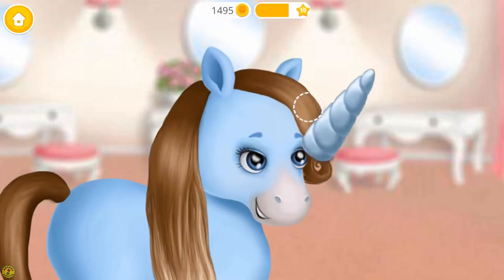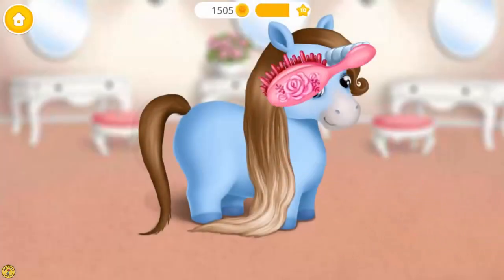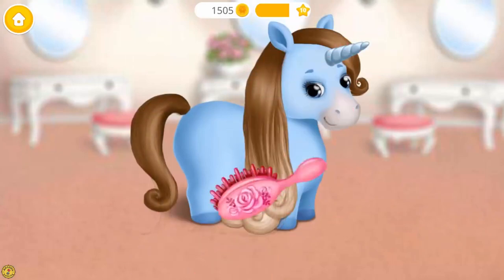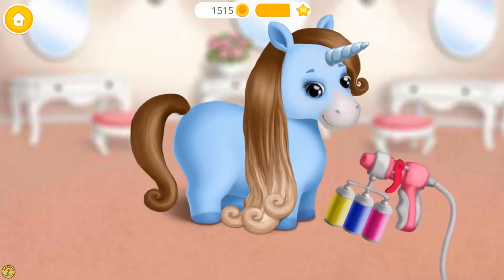My dream is to look like a unicorn. Brush my hair, please. Awesome. Now let's dye my hair.